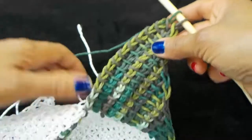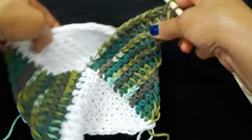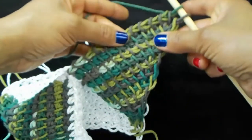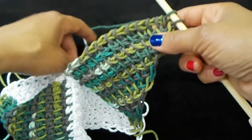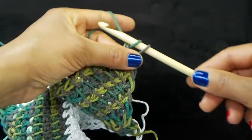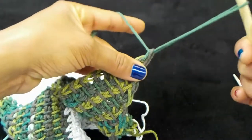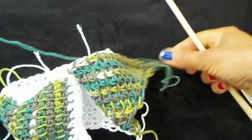We've got all four triangles! Now we're just going to sew it together — the first triangle to the last triangle. Go ahead and make your last stitch, pull your yarn up, and leave enough yarn to sew.